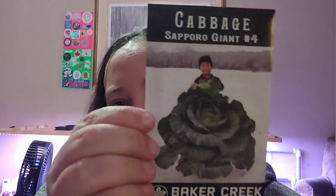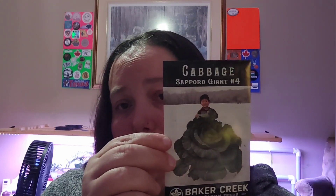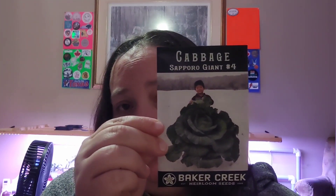Look at that — there's a kid standing behind it and that kid's at least two feet tall. On the back it says they average 17 to 37 pounds, and up to 44 pounds. That's a monster of a cabbage! I guess you're going to see me try to grow a huge cabbage next year, so stay tuned. Thank you so much, Lisa!